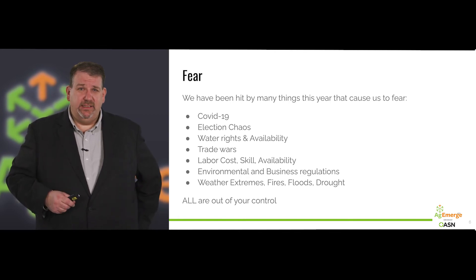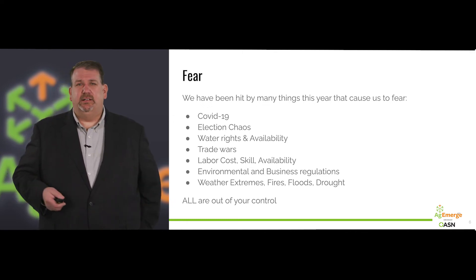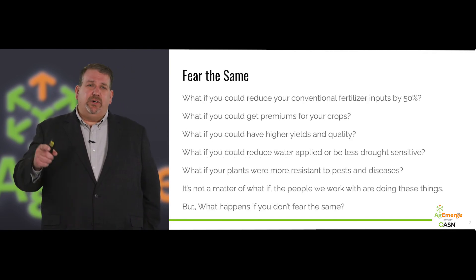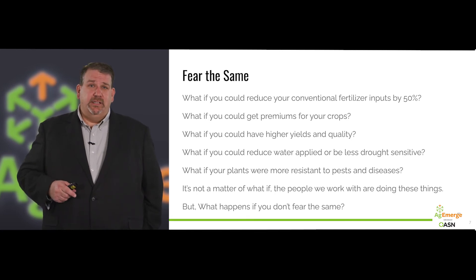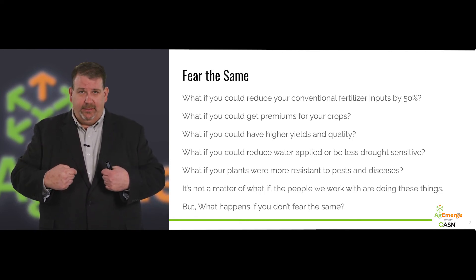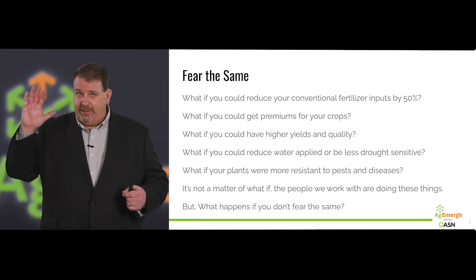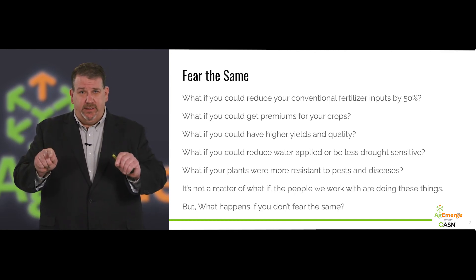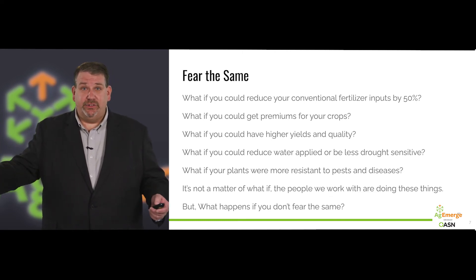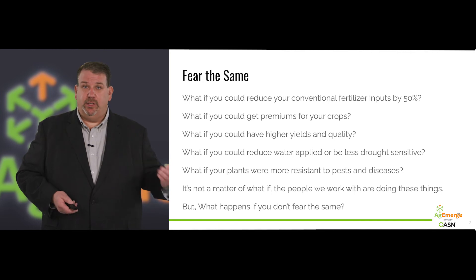But of all those things I just listed, guess what you can do about them? Nothing — they're out of your control. You can work with political action committees, but direct control you don't have. So we need to focus on what we do have control over. Rather than fearing these externals, I want you to change that fear to internal. Instead of fear of doing something different — which everybody has, I do too — I want you to fear doing the same. Realizing that if your parents and grandparents were still doing it the same way, we'd still have horses. Fear doing the same thing you've done the year before and the year before that.